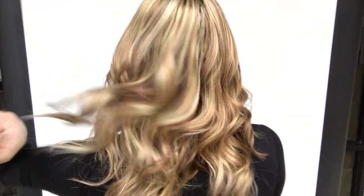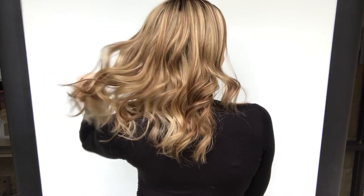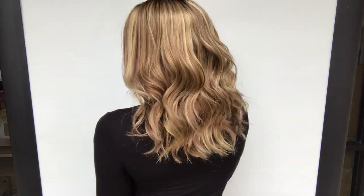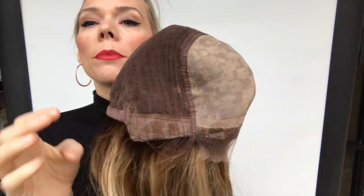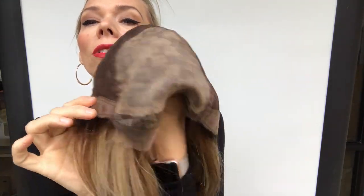This has some nice caramel lowlights. I love the length of this too. The layers lay pretty sleek and nice. There is close wefting, adjustable straps, ear tabs that are kind of a felt, and then mono with a lace front.